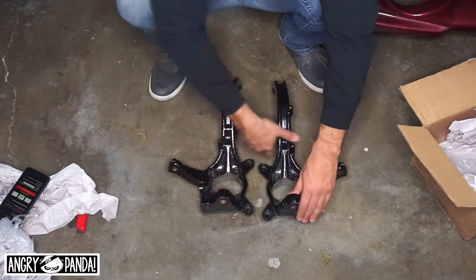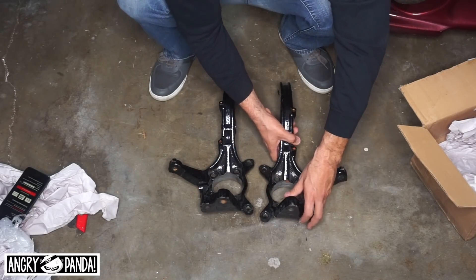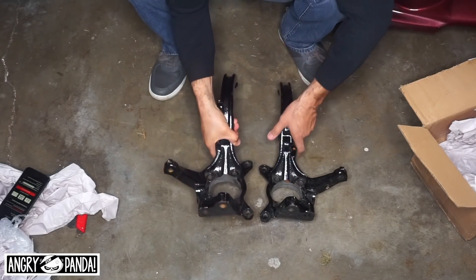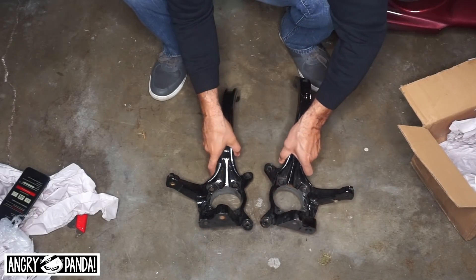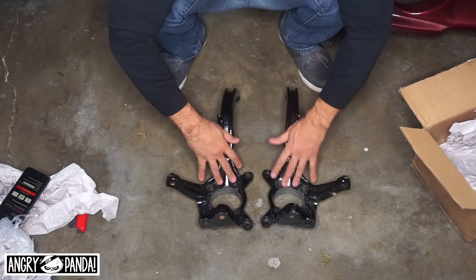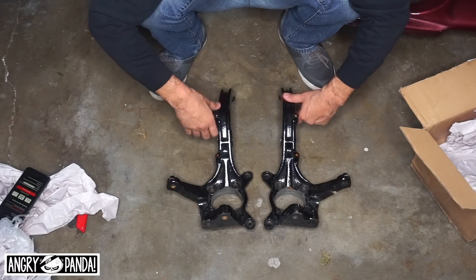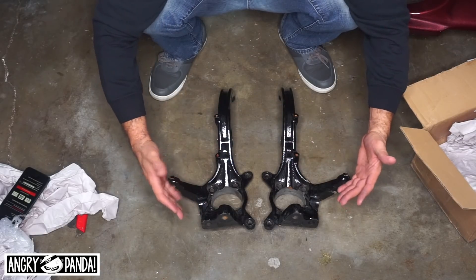You guys are going to know that this car will have Brembo brakes on it. These are already powder coated — this is the right side and this is the left side. Super awesome. Again, thank you for watching. This is the second mod for this car and I'm super excited to put these on eventually. I appreciate you, Seth.